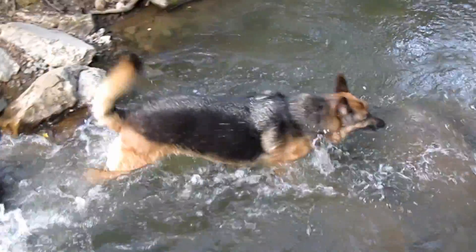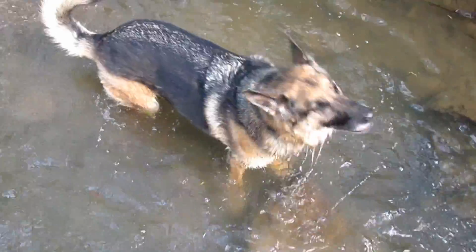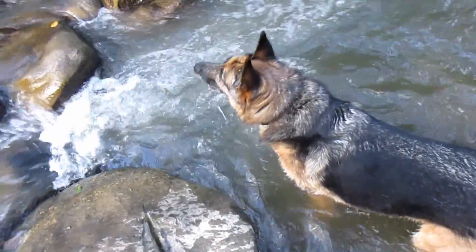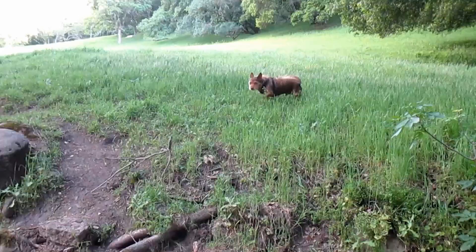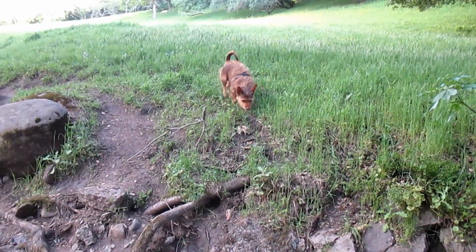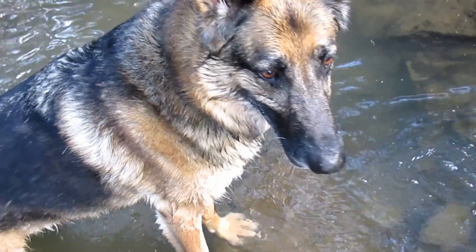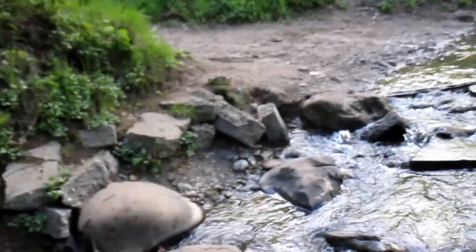Go swimming! There you go — that's it, happy. Hey Rox, what you doing over there my boy? You don't want to come into the water? He prefers the dry land, doesn't he, Happy? Thank you.